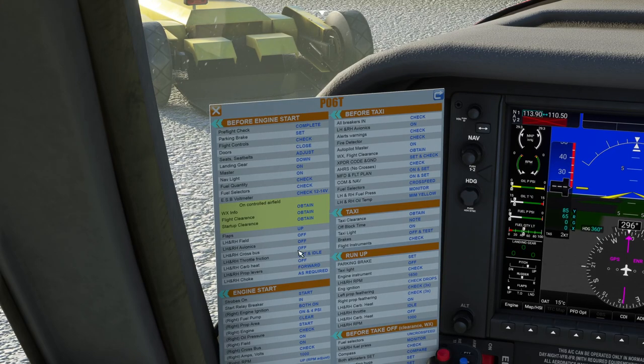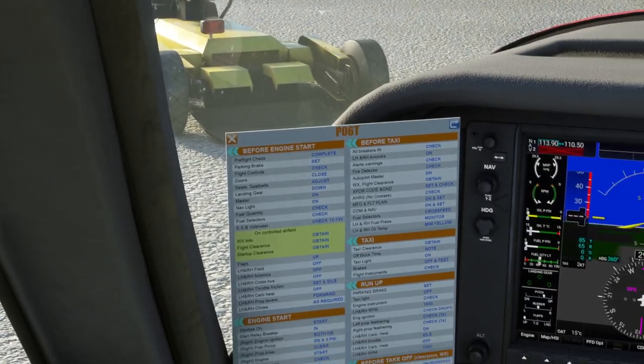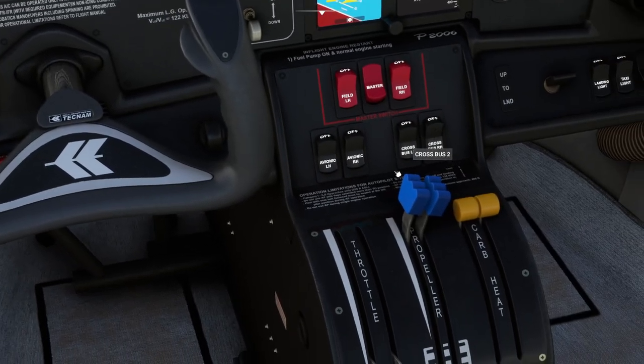Left and right-hand avionics should be off — they are both off, which is good. The cross-bus switches should be off — they are off. What the cross-bus switches are: if you've got the engines running and you've got the alternators on, you can then cross over to provide power to the aircraft from the engines rather than just the battery.